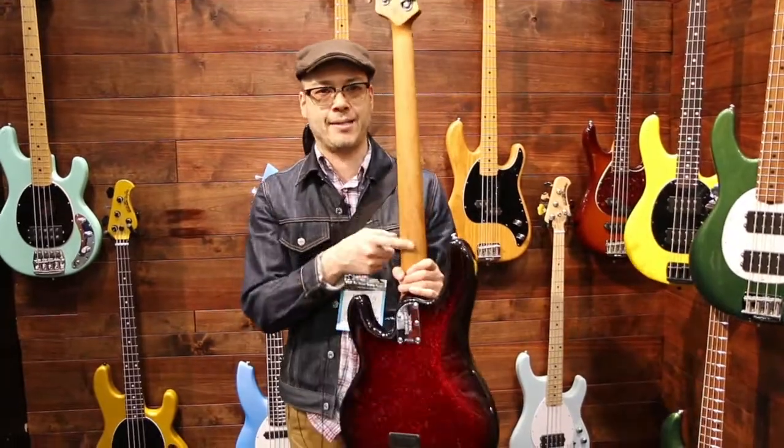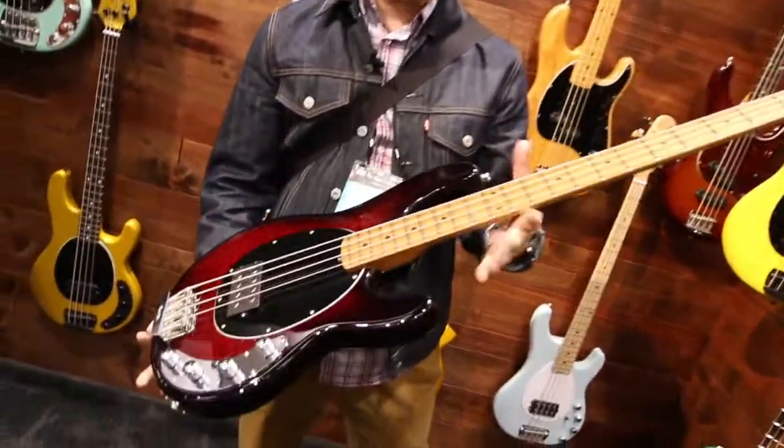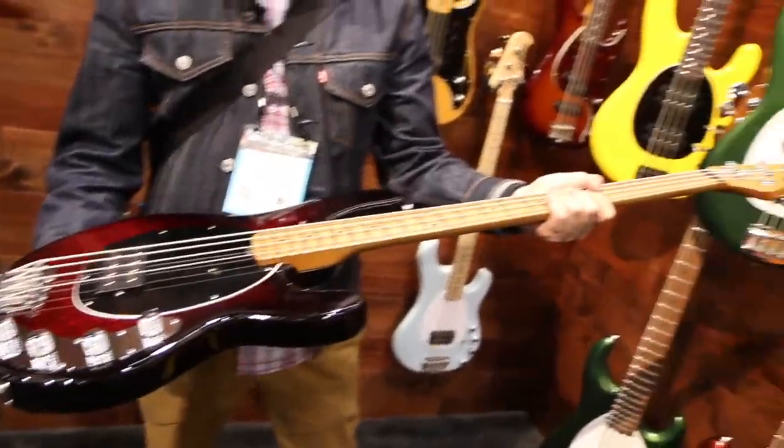Also going with roasted maple necks. This is a real trend we're seeing from a lot of manufacturers, and Music Man is going with it as well.